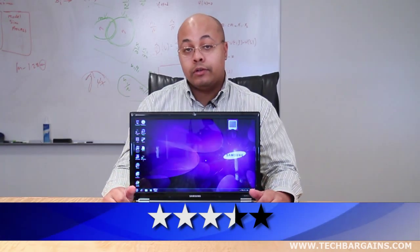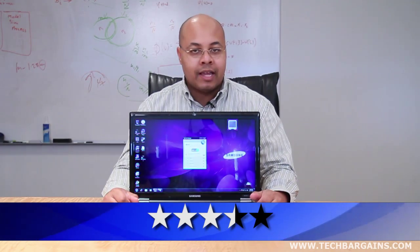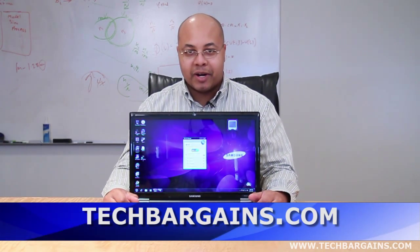For more reviews and news on the latest products, as well as coupons and deals on systems like the Samsung RF-711, be sure to check out techbargains.com.